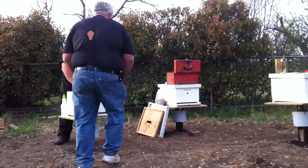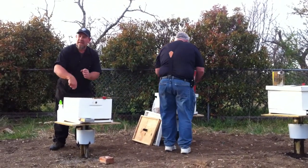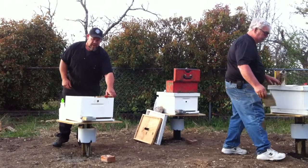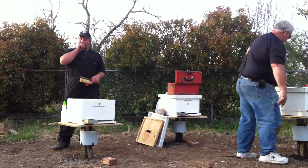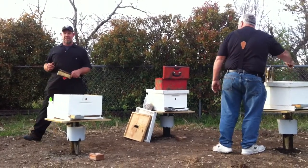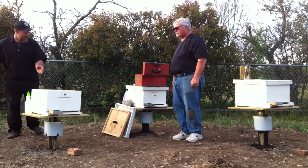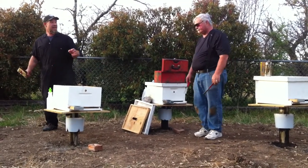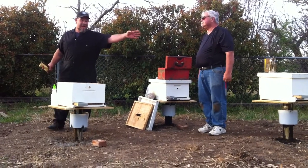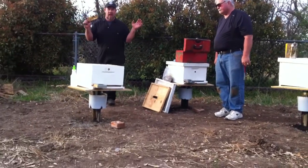So now I've got my frames and everything back in for my package bees. I've dusted them with some powdered sugar. I'm going to put everything back together and wait two weeks. In two weeks, I'm going to come back and work that hive, then this hive, then this hive — working my way out of the bees. Always work from the back of the hive.